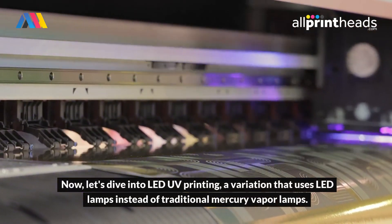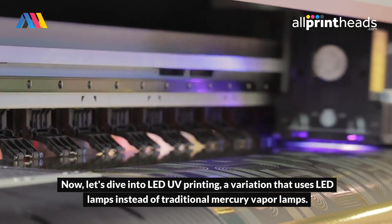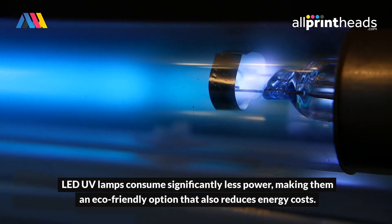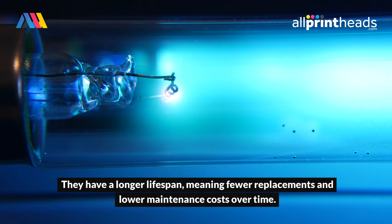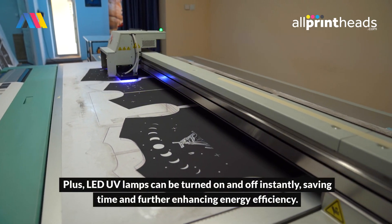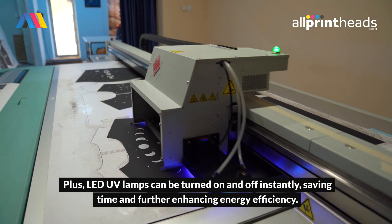Now, let's dive into LED UV printing, a variation that uses LED lamps instead of traditional mercury vapor lamps. LED UV lamps consume significantly less power, making them an eco-friendly option that also reduces energy costs. They have a longer lifespan, meaning fewer replacements and lower maintenance costs over time. Plus, LED UV lamps can be turned on and off instantly, saving time and further enhancing energy efficiency.